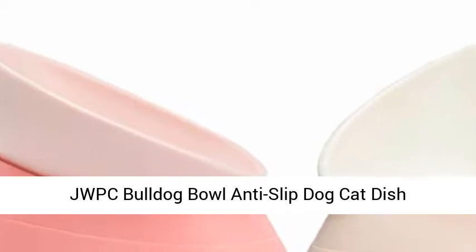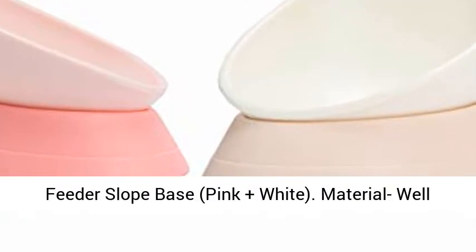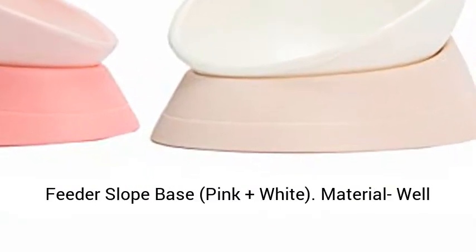JWPC Bulldog Bowl Anti-Slip Dog Cat Dish, Detachable Rubber Dog Bowl, Pet Sterile Tilted Pet Feeder, Slope Base — Pink Plus White.